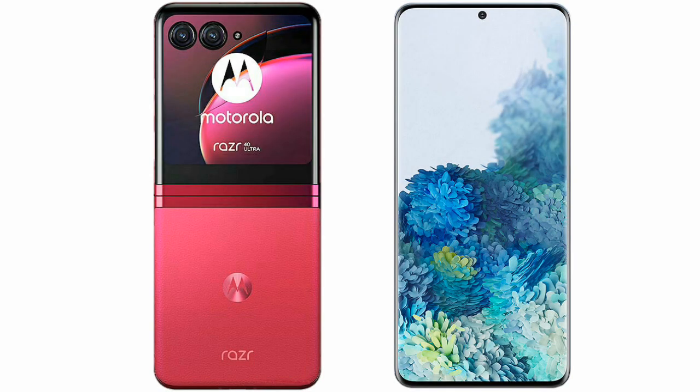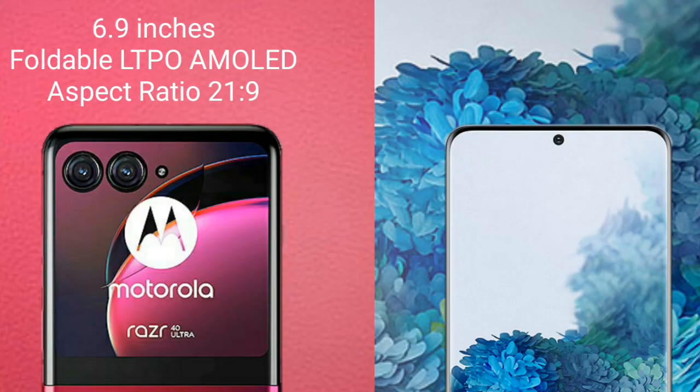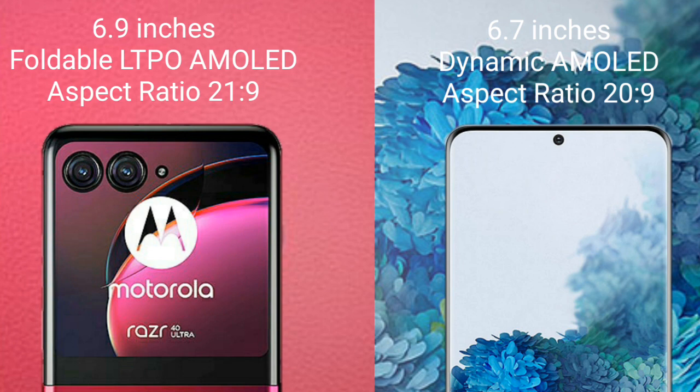I will compare the new Motorola Razr 40 Ultra with Samsung Galaxy S20 Plus. Motorola Razr 40 Ultra comes with a 6.9-inch foldable LTPO AMOLED display. Samsung Galaxy S20 Plus comes with a 6.7-inch dynamic AMOLED display.